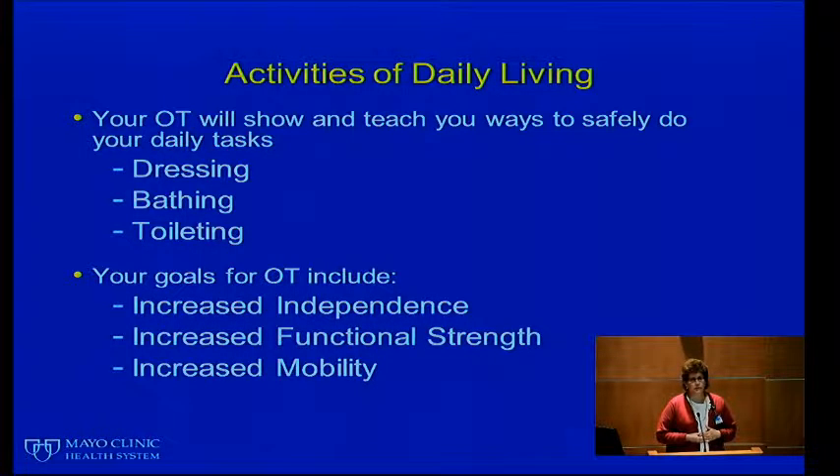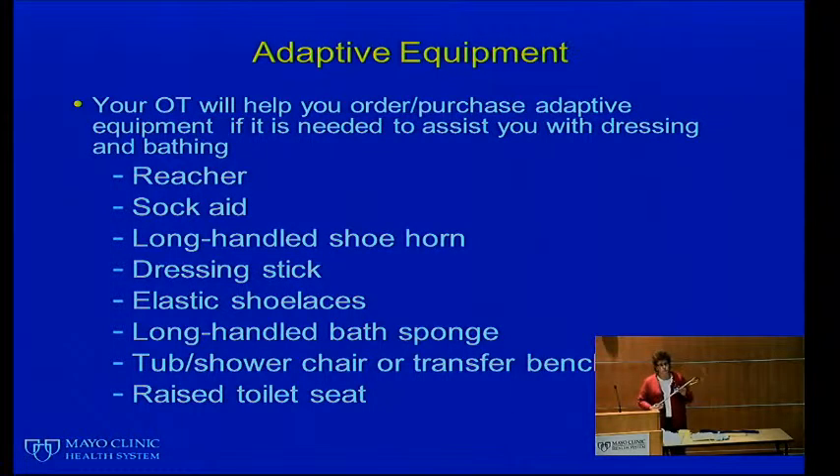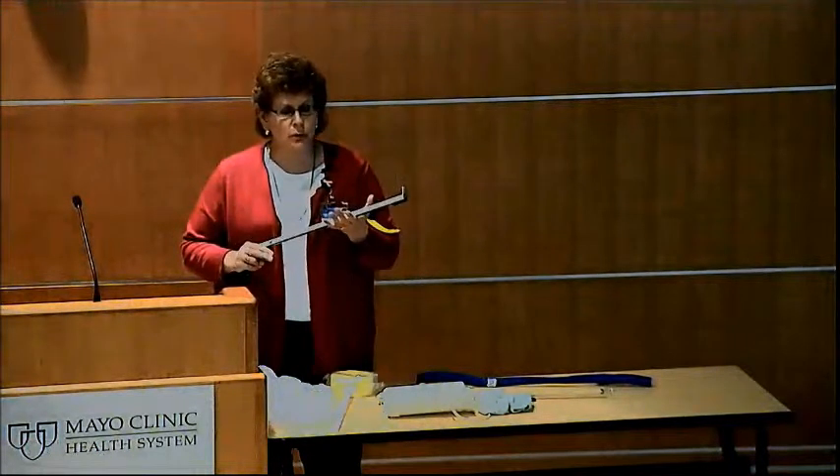What we typically do is work on the safest and most independent way for you to do dressing, bathing, and toileting. We want you to be participating as independently as possible at home and in the hospital. We want you to have functional strength to do your activities and to be as mobile as possible. We'll help you get some of the equipment that might make you more independent. I did bring some samples today to show you of items that are available — they're not mandatory, but they can certainly help you be more functional at home.